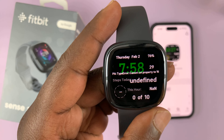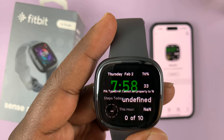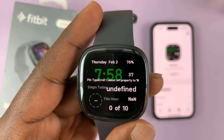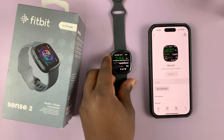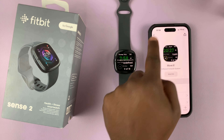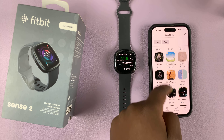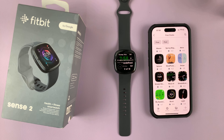For instance, a watch face like this shows all the information on the screen every time you look at it, and as you can see, it has the battery percentage in the top right corner. That's an example of a watch face that can show the battery percentage, but you don't have to use this one — you can install any watch face that shows the battery percentage on the screen.